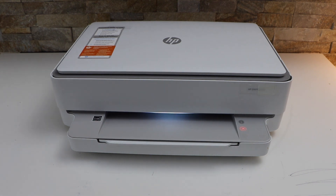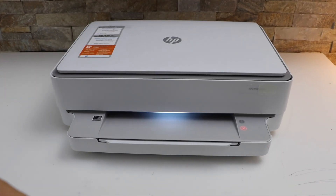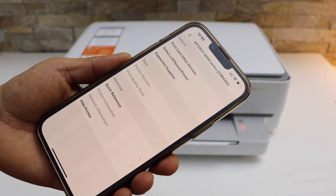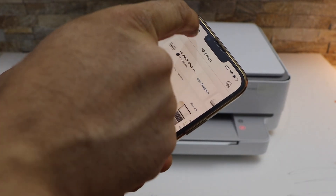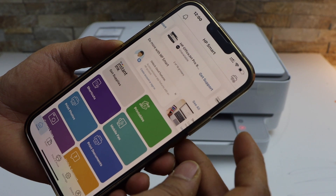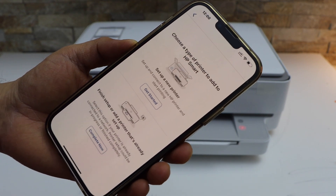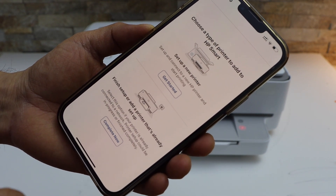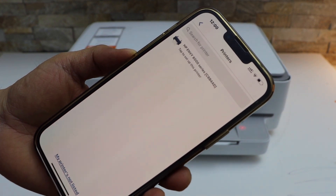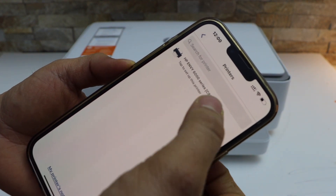Next is to do the WiFi setup. I am going to use my iPhone and open the HP Smart app — you can download this app from the app store. In the HP Smart app we have to add the printer, so click the plus button on the top, click on 'Set up a new printer,' then get started. Select HP and the Y6000 series.